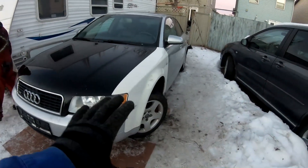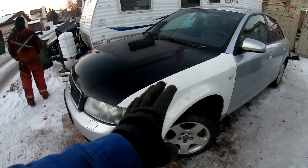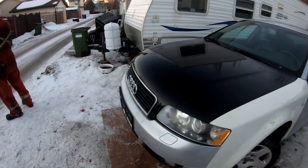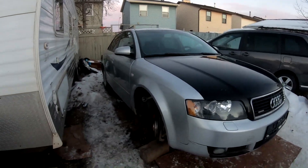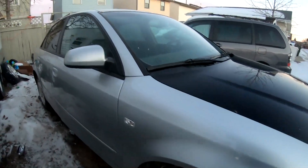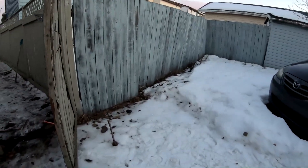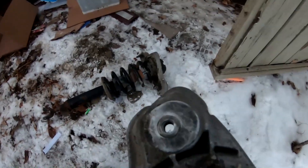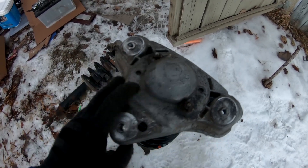The fender is on, lights are in, bumper's back on. It's starting to look rough — white, black, gray — but we'll work on getting it all one color. We ran into a problem with the strut. The new one has bolts on the top mount, but the one I have just has a round part — the top mount is different.